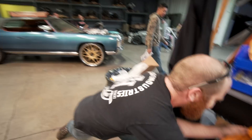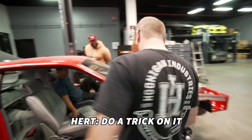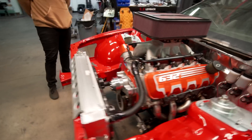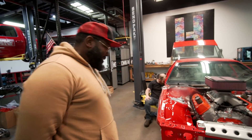Every $69 you spend gives you 420.69 entries to win this GearWrench. What do you call this thing? Crawler. It's got a creeper, it's got magnetic. I'm done — do a trick on it. I'm not doing any tricks, get this shit out of my face. I want to see a trick. I feel like I know what this trick's going to be — it's going to be really loud.